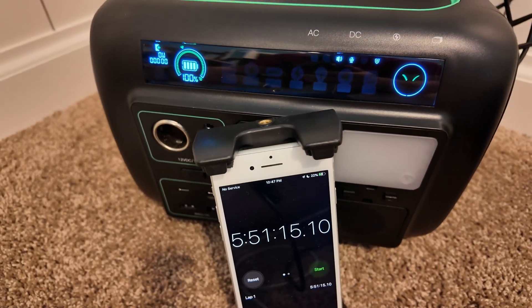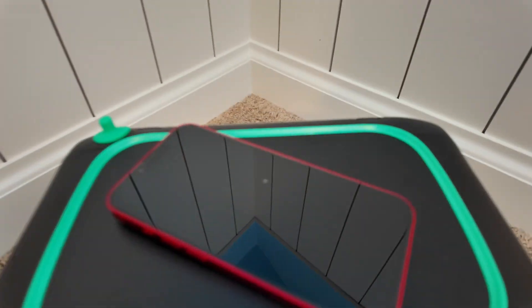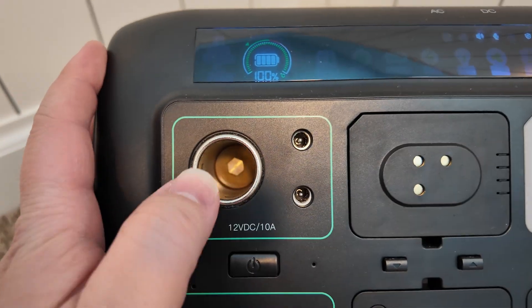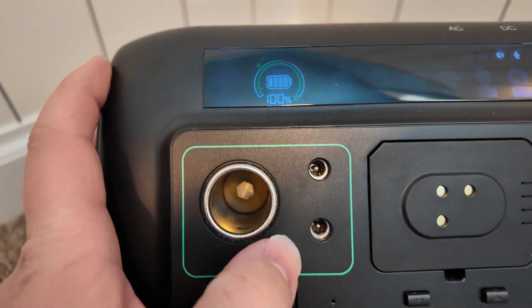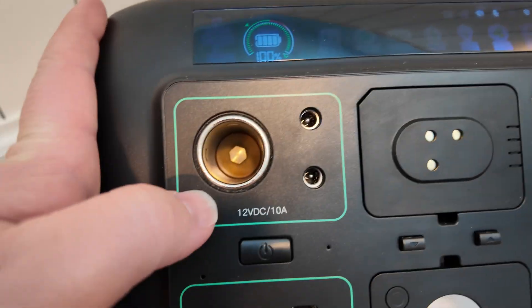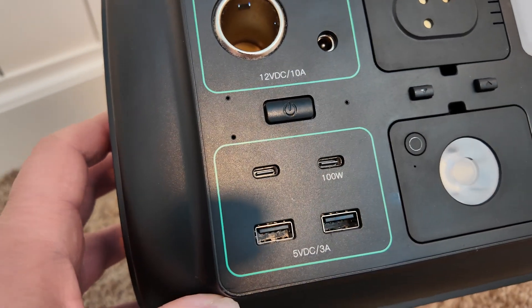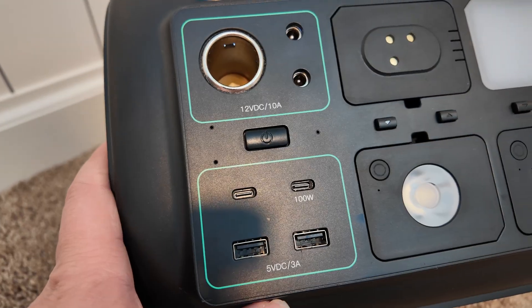We've got a wireless charging pad — let's test that. Yep, works. On the front there's a standard cigarette-style car port, 12-volt 5521 barrel plugs, 100-watt USB-C power delivery ports, and 3-amp USB Type-A ports.